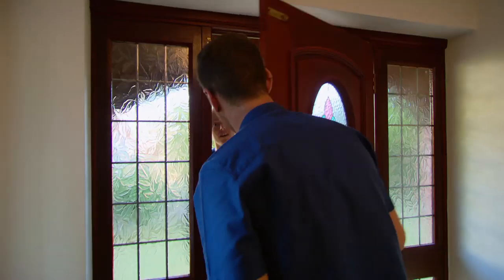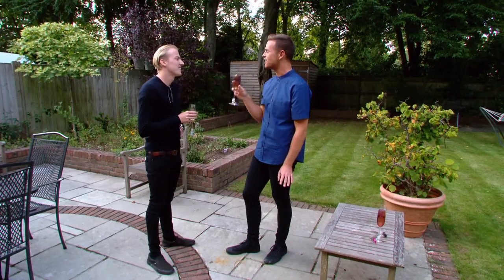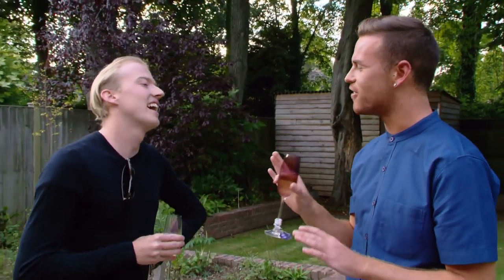Then bring on the first guest. Hello, Charles. How are you? Yeah, thanks. How are you? I don't have any rules in my house. You can do what you want. As long as you're comfortable, as long as you're enjoying yourself. Yeah, yeah. I really don't mind.